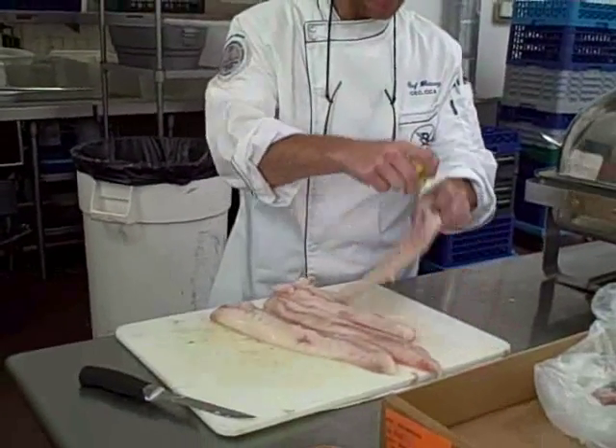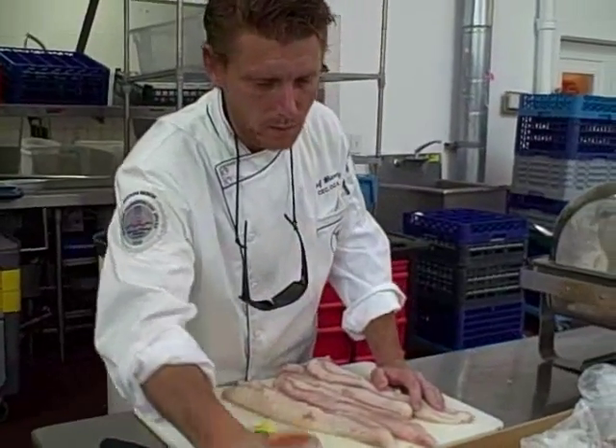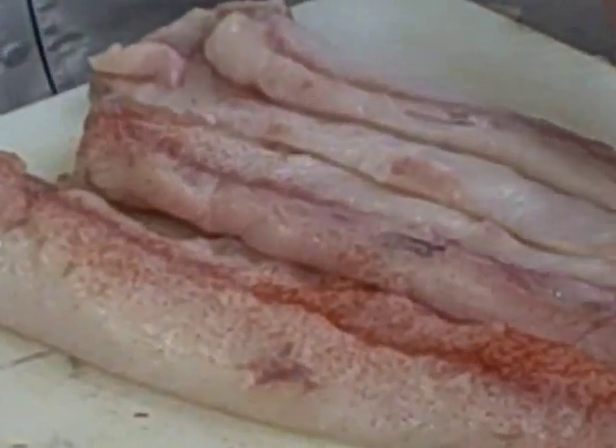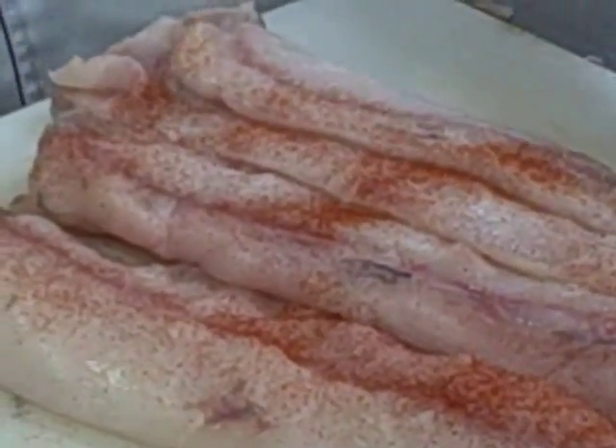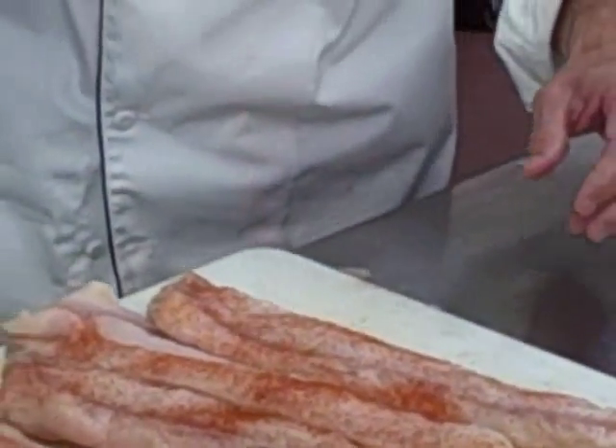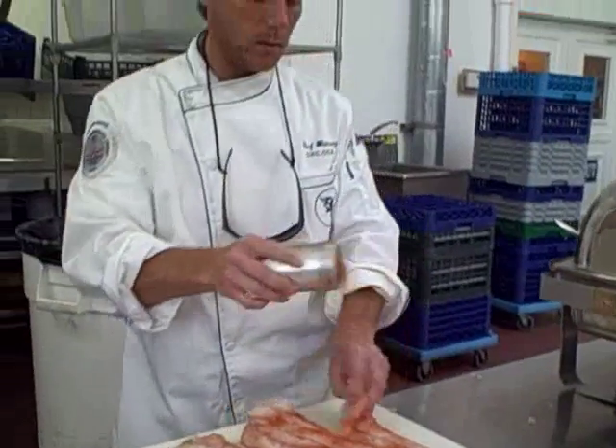I've got the monkfish cleaned up here. Squeezing a little bit of lemon. Chef Whitney's secret seasoning — Chef Whitney's secret seasoning.